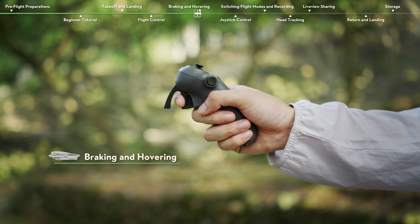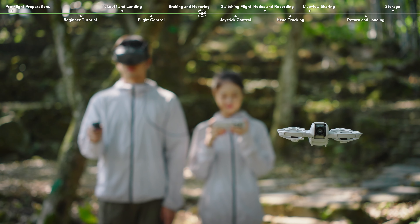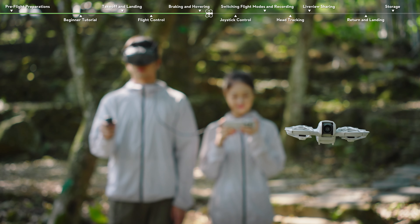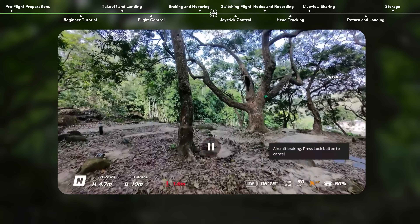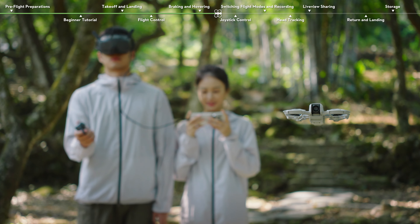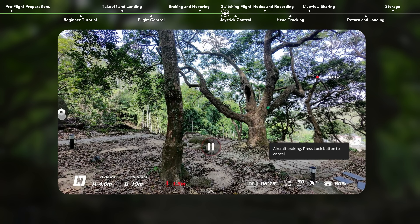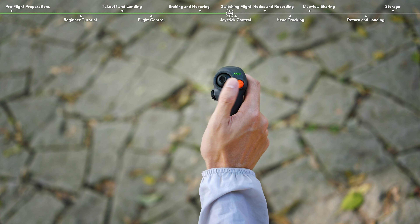Braking and Hovering. Release the accelerator and DJI NEO will hover. At this time, tilting the top of the motion controller to the left or right cannot adjust the orientation, but tilting up and down can still control the gimbal tilt. You can also press the lock button to brake and hover in place — tilting the motion controller cannot control the orientation or gimbal tilt, but you can use the AR cursor to change settings in the goggles. Press the lock button again to resume flight control.